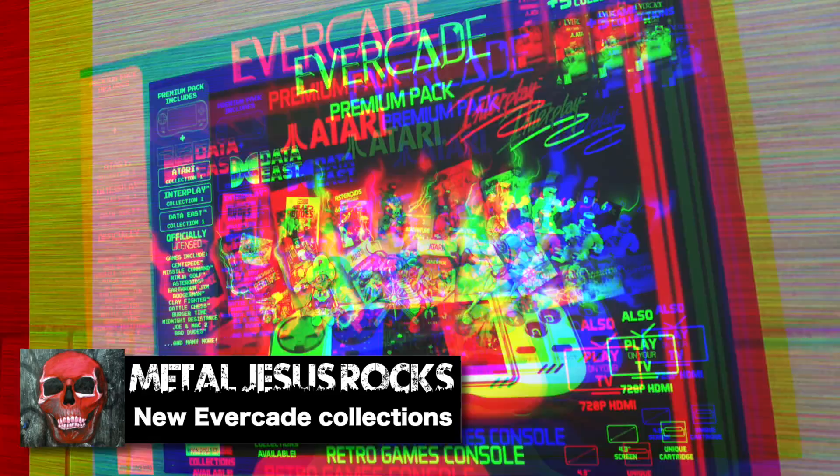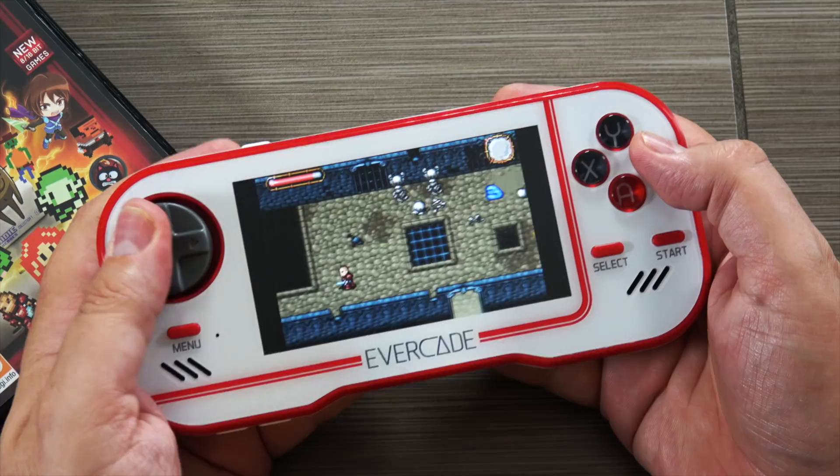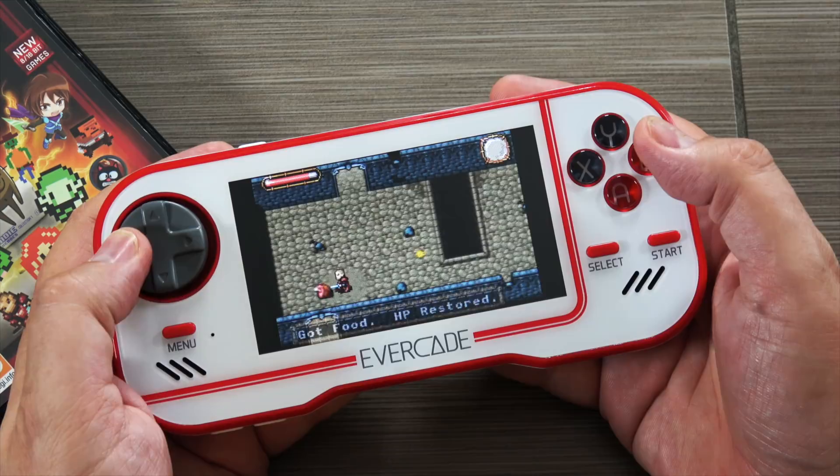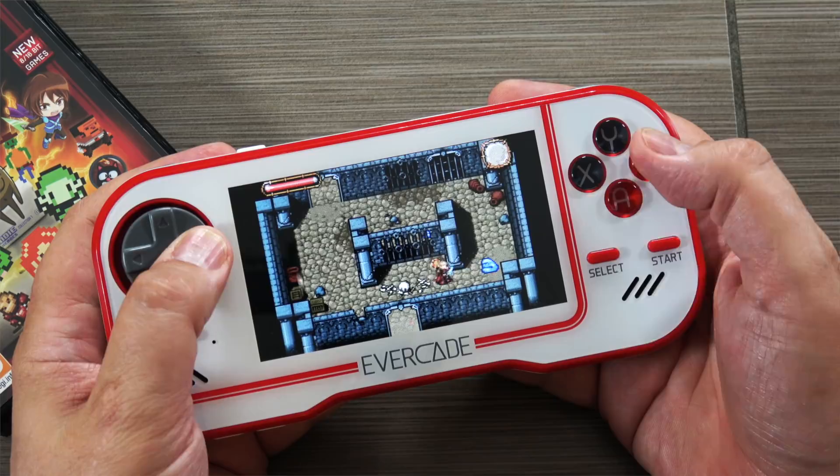If you're not familiar with the Evercade Handheld, it kind of turned out to be one of the surprise successes that has happened in the last couple years. Basically what it is, as you can see here, it is a handheld that is very similar in shape and size to the Sony PSP. And it plays a lot of retro games, indie games, things like that.